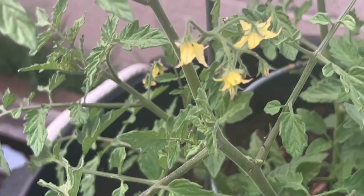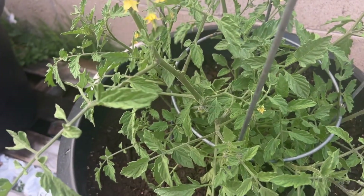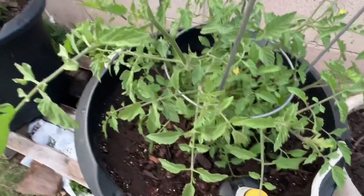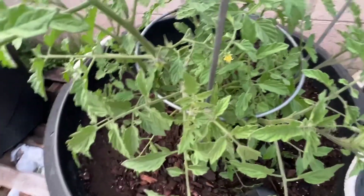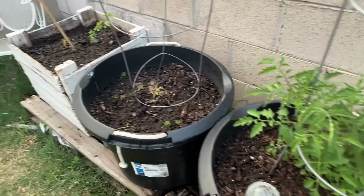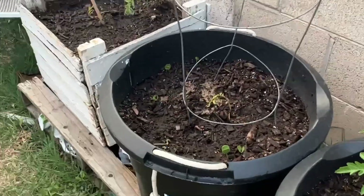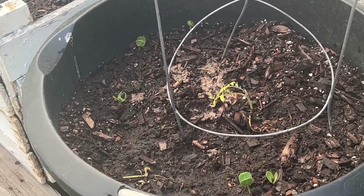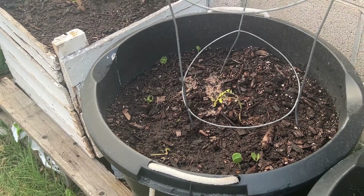My tomatoes are starting to flower. These are pear tomatoes, I believe. Some of my tomatoes are doing good — not this one, this one's not doing that good. But I'll keep watering it, kind of like that basil.